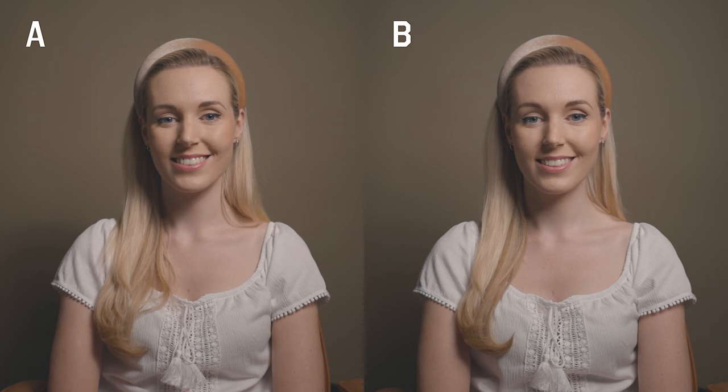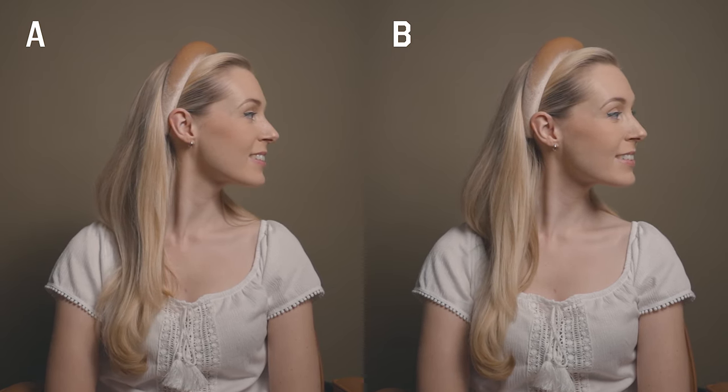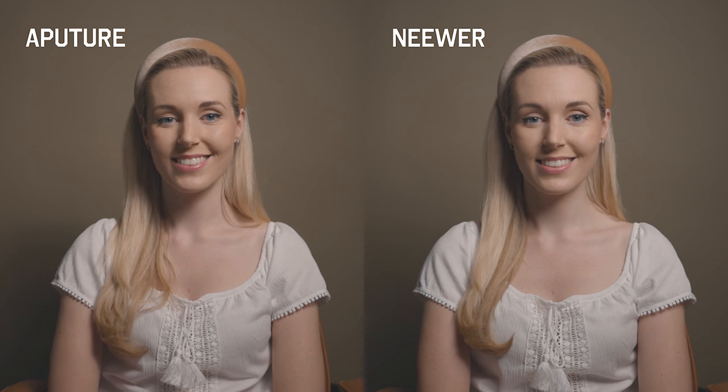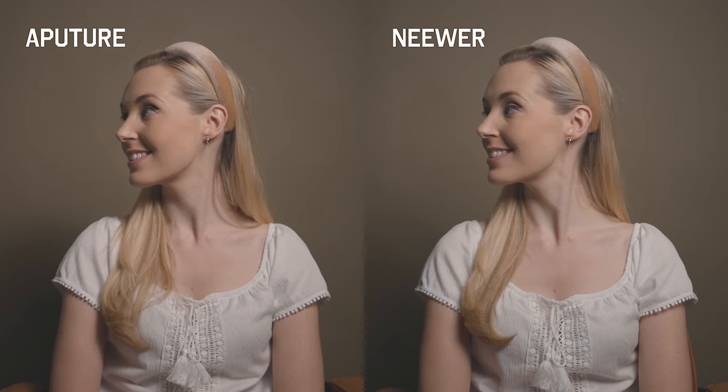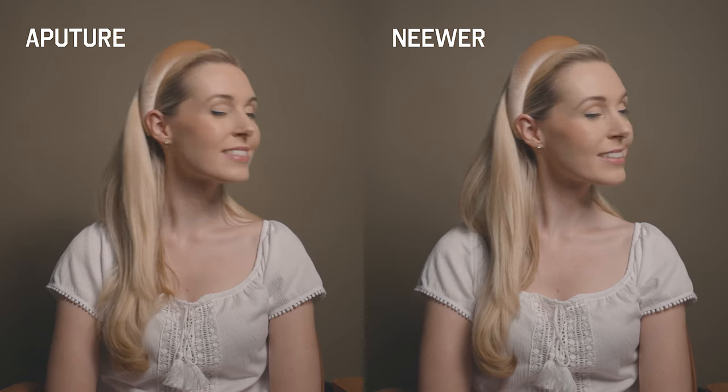Right, so let's switch out the softboxes. See if you can guess which is which — the Aputure Light Dome Mini 2 or the Neewa Octagonal Softbox. They're so similar you have to really study them closely to find the differences, but A was the Aputure Light Dome Mini 2 and B was the Neewa Octagonal Softbox. Let me know in the comments — were you surprised with the results? I'm really impressed with how close they are considering the price difference.